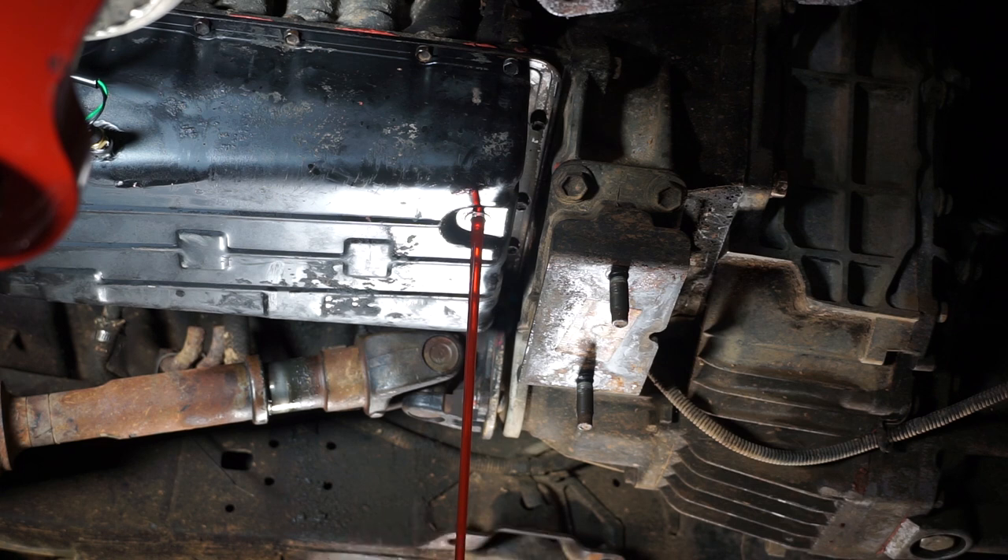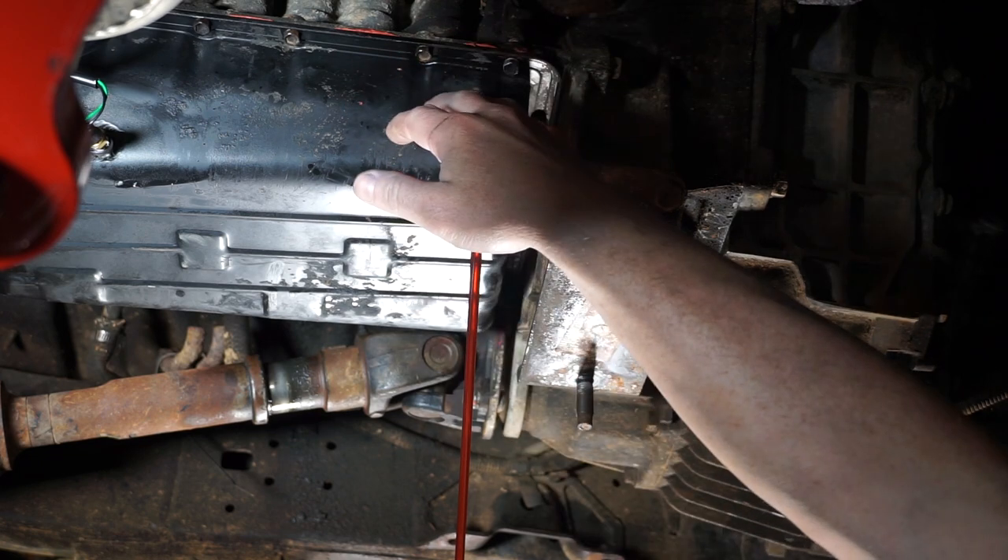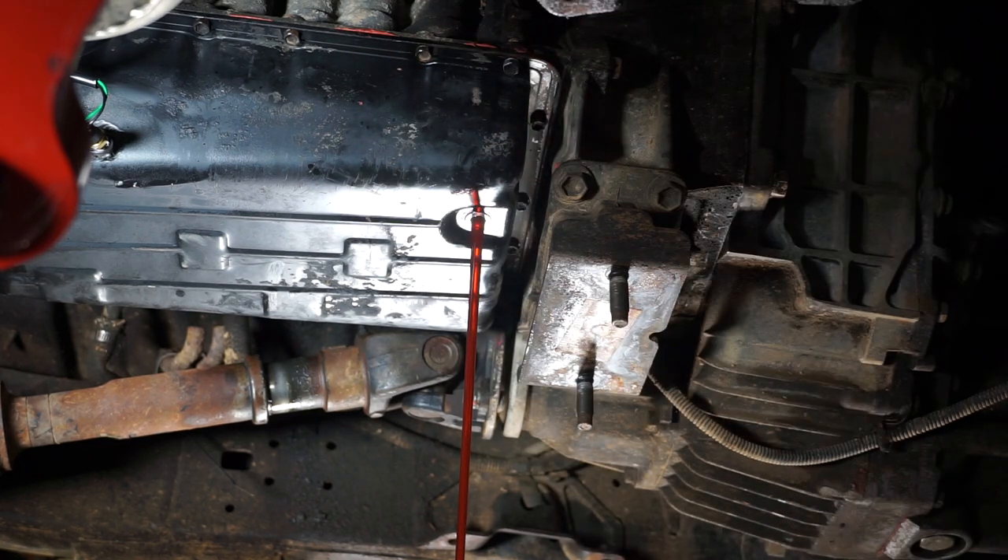You're going to want to let the fluid drain for a long time, because otherwise it just doesn't all get out. And if you're going further and taking the pan off, it's going to dump a crazy amount of fluid on you. So let it sit there and drain for a while. Once this is done draining, I'll come back and we'll go further.